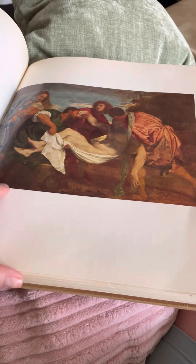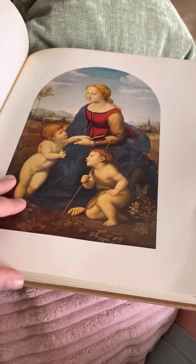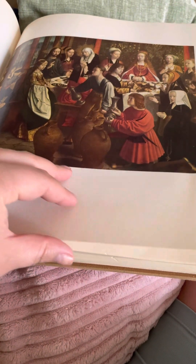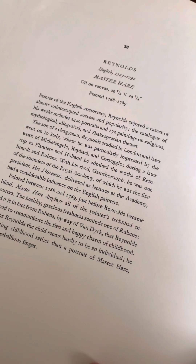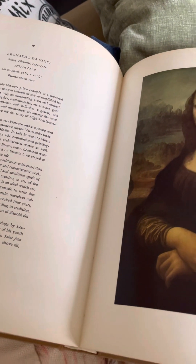This is incredible artwork. I'm very with the times right now as it is Easter. Some beautiful moody art. I'm looking for something to put in my frames. The water mill — gorgeous. Reynolds, English master. Leonardo da Vinci's Mona Lisa.